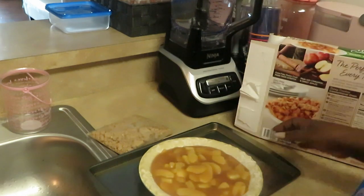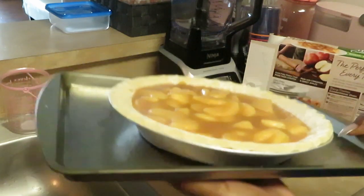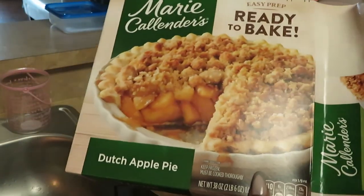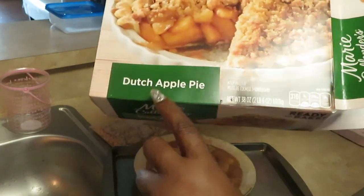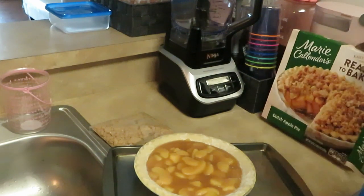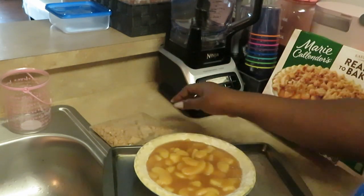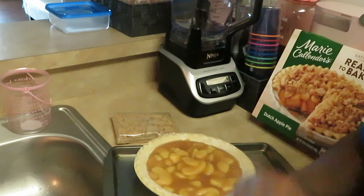Pretty much everything is already done for you. Let me go ahead and put it in the oven. This is the Marie Callender's ready to bake — I think I've cooked some of her stuffing and pot pies on my channel before, but she does have good food. Dutch Apple Pie, the Marie Callender's Dutch Apple Pie. Let me get this thing in the oven for a whole hour and I'll be back to show y'all!